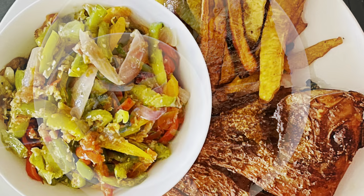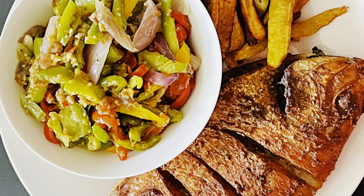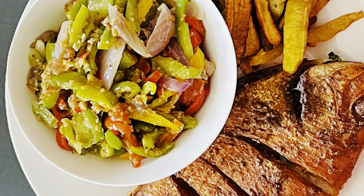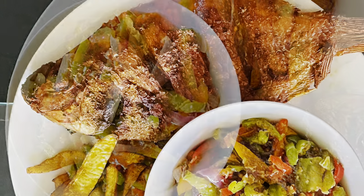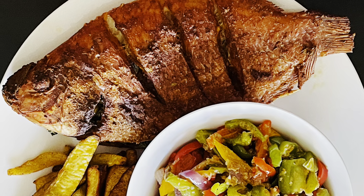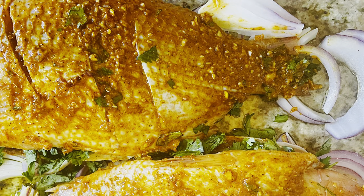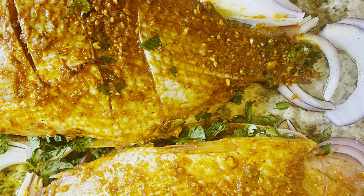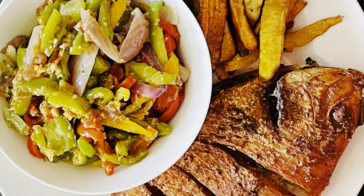I'm one of those people that doesn't really like to cook fish by myself and eat it. I don't know if some people are like that too. If I cook fish by myself, I won't be able to eat it, especially when it's fresh fish. I have been going through this a very long time, but I tried this recipe and when I tried eating it, honestly, I couldn't stop until I finished my plate. It was so delicious, it was so good.